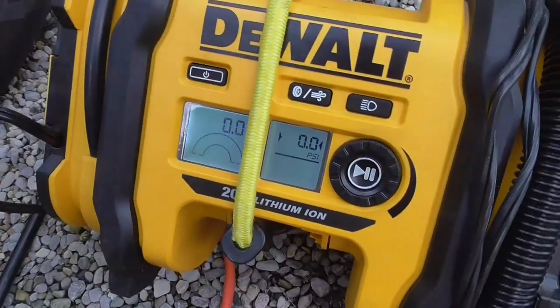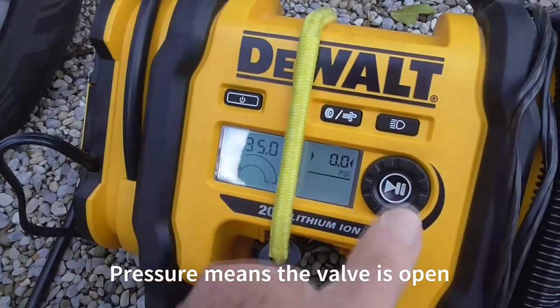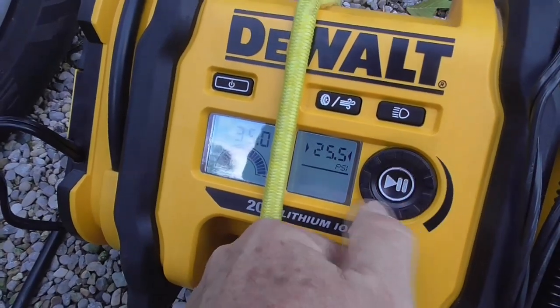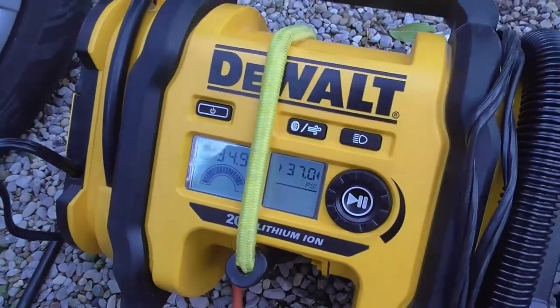How do I know it's ready? I'm going to turn this on. See, I've got pressure on there. I'm actually going to pump this to 37. Very handy little device, this one too. You can set it to the pressure and just let it go.